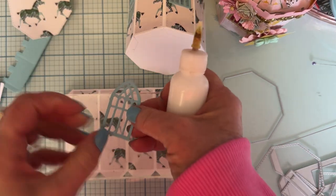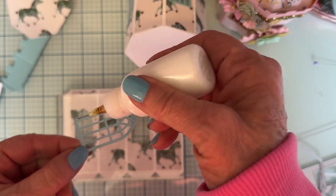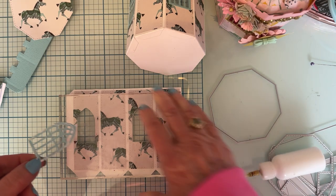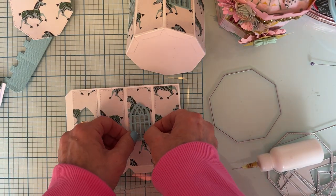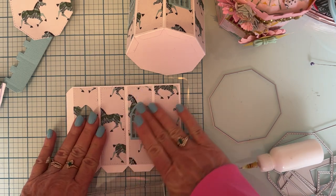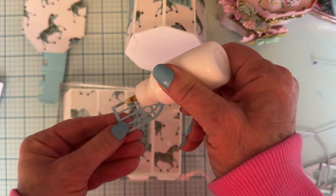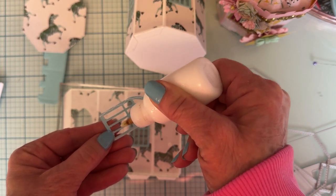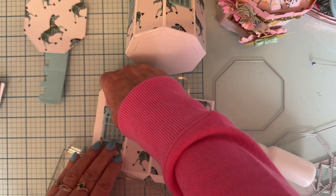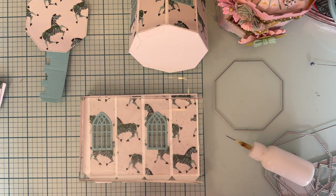Now I'm gonna take my little window pieces. I'm only gonna put glue on the outside because there's nothing behind the middle, so I don't want to put it all over these middle pieces. Just put this around the edge — you could make this a shaker if you wanted to, but I didn't on any of mine. Press that down and boom.